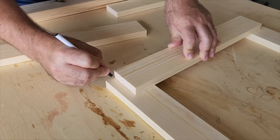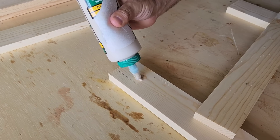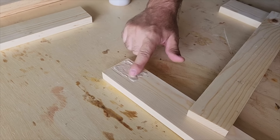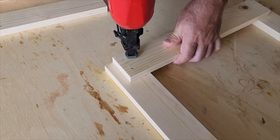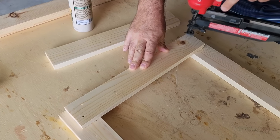Take these two legs, separate them, and we're gonna start building a box. I'm gonna use glue — glue is so strong compared to screws or nails. Take good wood glue, spread it out, put the board on top, and use little brad nails to hold it in place. This lets the glue dry and it's gonna be super strong.